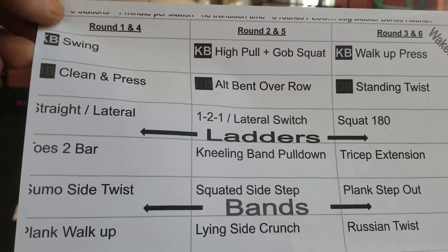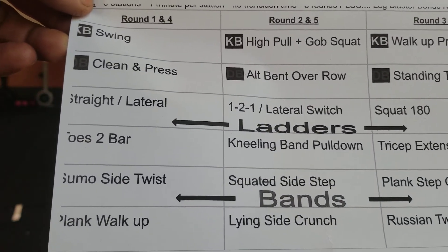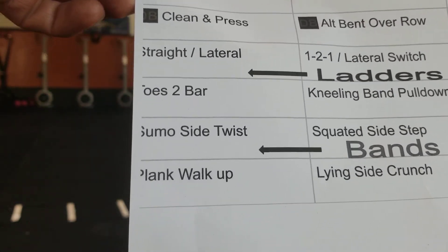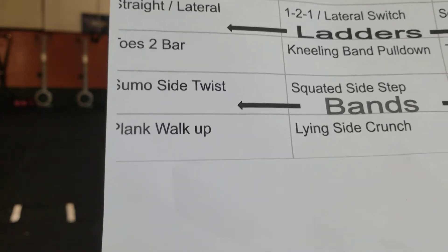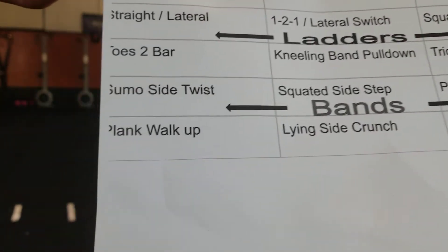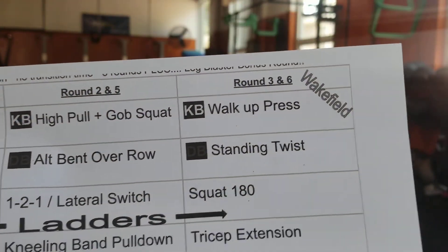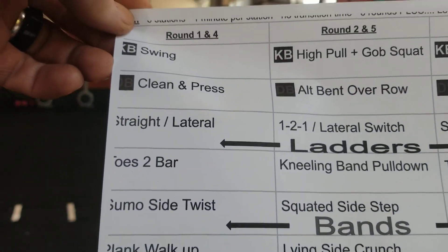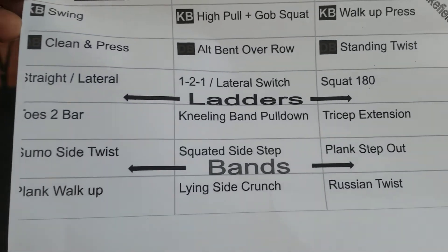The workout itself: six stations, six rounds, one minute per station, no transition. We're going to go down for round one — kettlebell swings, dumbbell clean and press, the ladders, toes to bar, bands as an option, and then more core stuff. We'll flow a little bit different for East Greenwich just to make it a better flow for you. Six rounds, one minute per station, six stations — we're going to go rounds one, two, three, and repeat again for rounds four, five, and six.